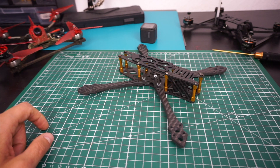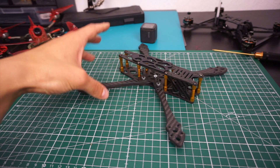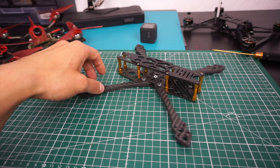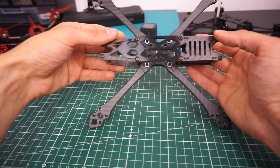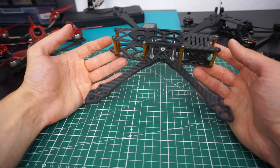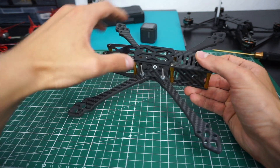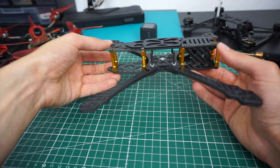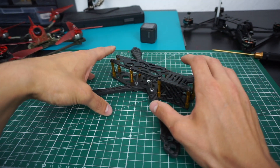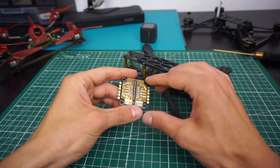Work in progress number three is a frame I didn't design: the Skystar Star Lord frame. I saw it on Banggood and just had to have it — it looks really nice. It's obviously inspired by the Johnny FPV frame from Astro and the Pity Soldat frame; they look pretty similar, but it's not a full-on clone. I'd say it's inspired but not a clone, so I think that's fine.